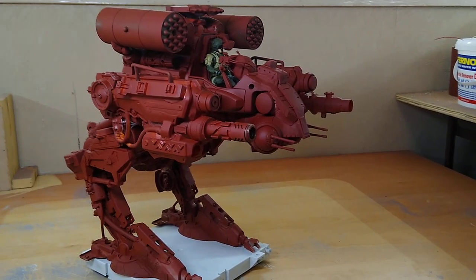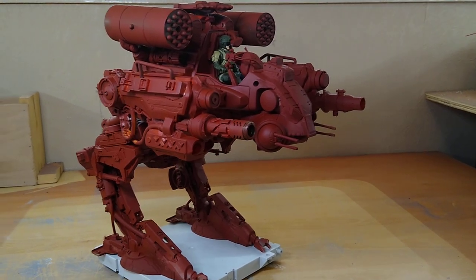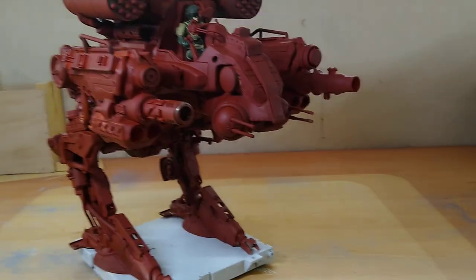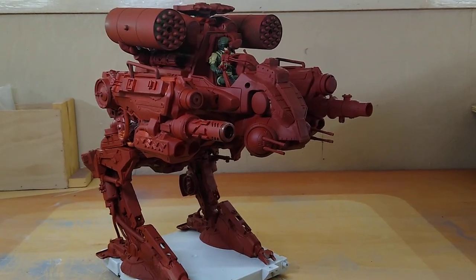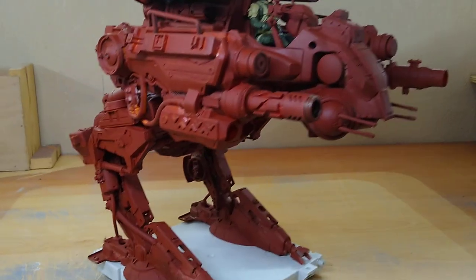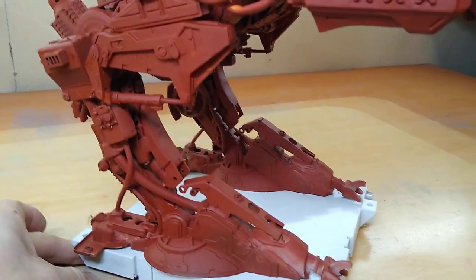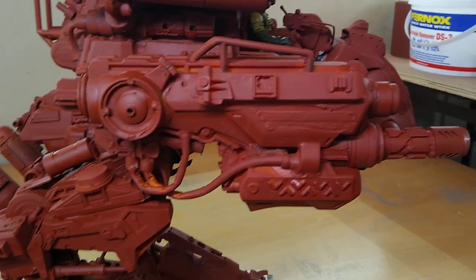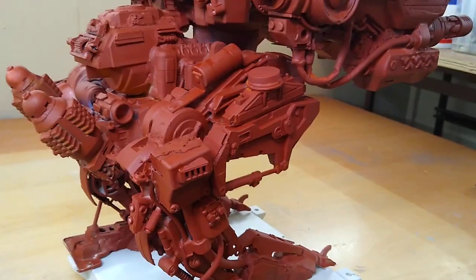Hello again. Here's another one of my models that I've been working on. You may have noticed it before in another video, but I've now sprayed it with my rust-colored primer and it's a mech. I'll zoom in so you can have a closer look. The whole thing was created using Star Wars toys, broken Star Wars toys, Nerf guns, and other bits of plastic and broken toys.